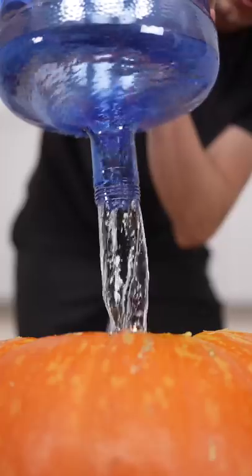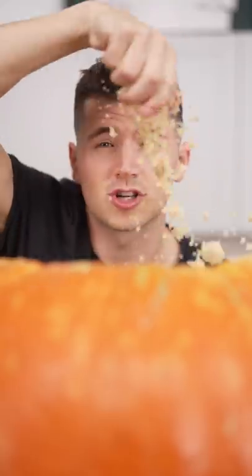We'll fill it with water — look at that perfect stream. Now we'll heat our water to 200 degrees Fahrenheit. Then we'll add milk powder, sugar, brown sugar, pumpkin spice, pumpkin puree, and some hot coffee.